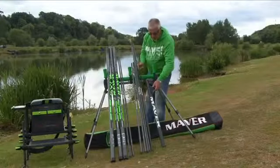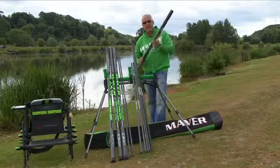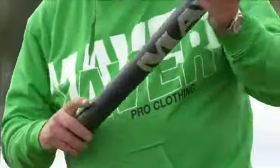With the package you also get a half butt — an immensely strong piece of kit that allows you to go that little bit longer. Or if you're sitting there fishing shallow and you want to sit on the pole, it's the perfect tool for the job.